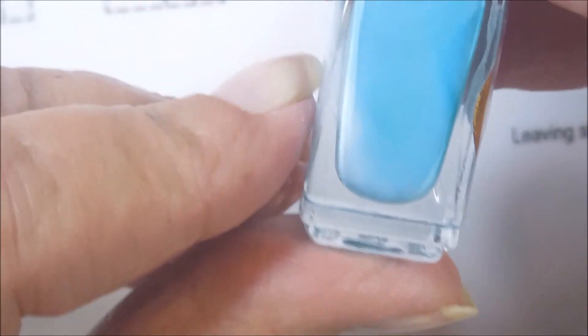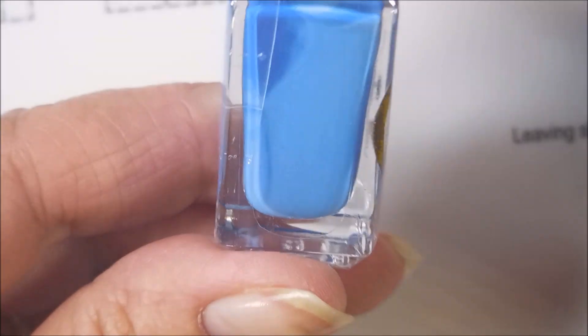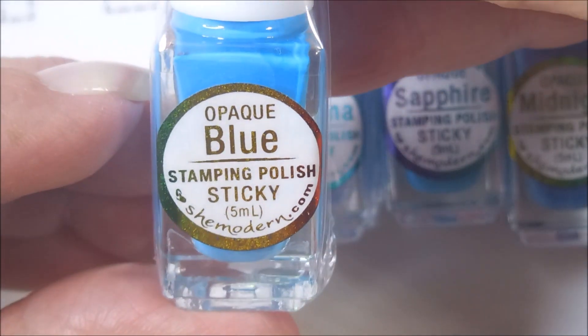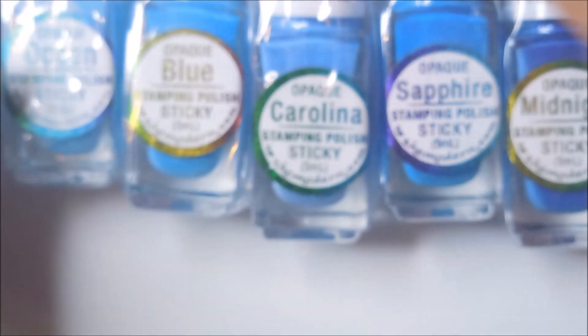Next we have turquoise — so there is a difference between the teal and turquoise, there's a difference between all of them. And then we have aqua, and midnight, sapphire, Carolina — a light baby blue — and then blue, ocean, and bluebell, which is kind of a purpley blue. I didn't know where to put it in my color arrangement.